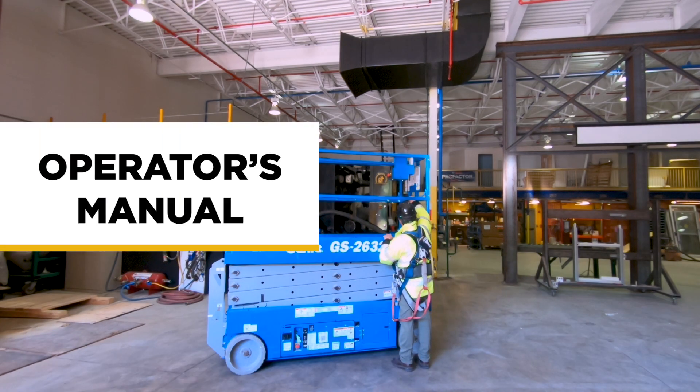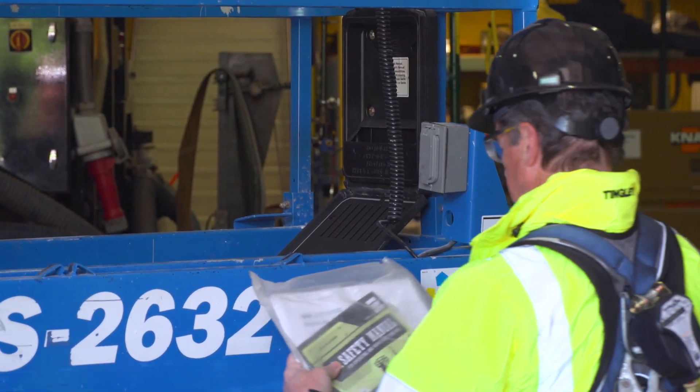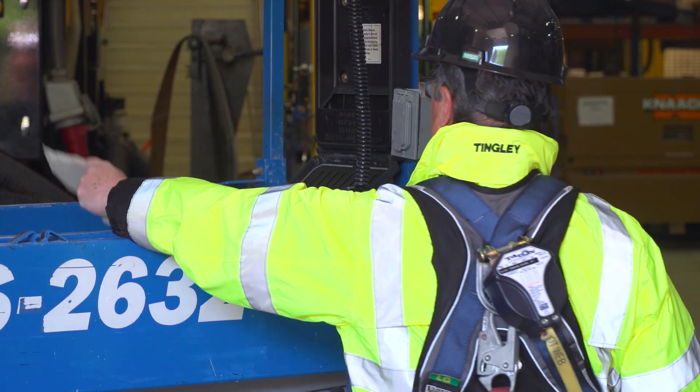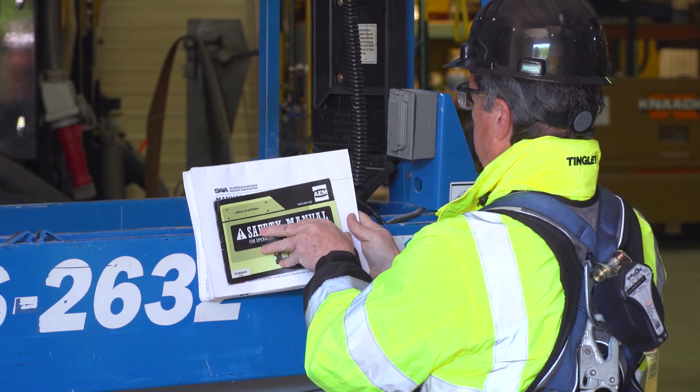The first thing to check is that the operator's manual is present on the lift, and confirm that it includes a checklist so that you can inspect the lift. All the manuals must be present in the storage container on the platform, and must be used during your inspection of the scissor lift.